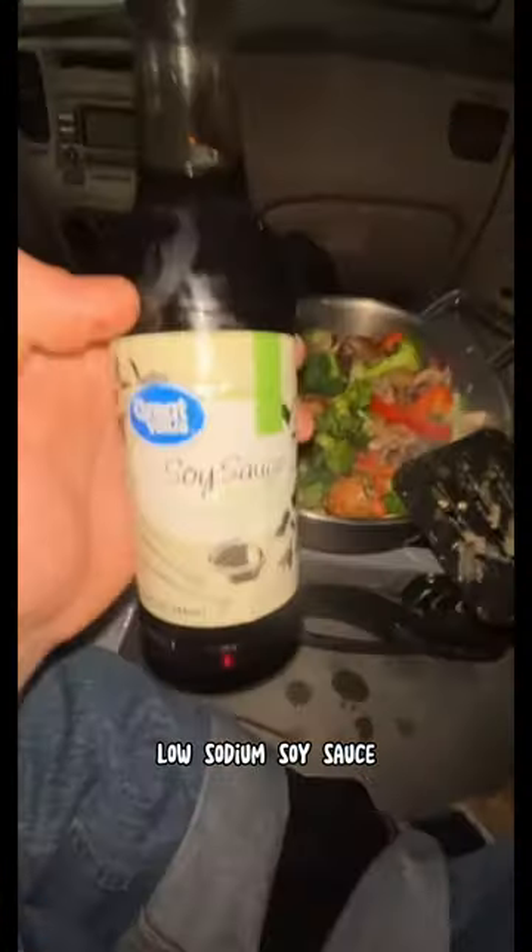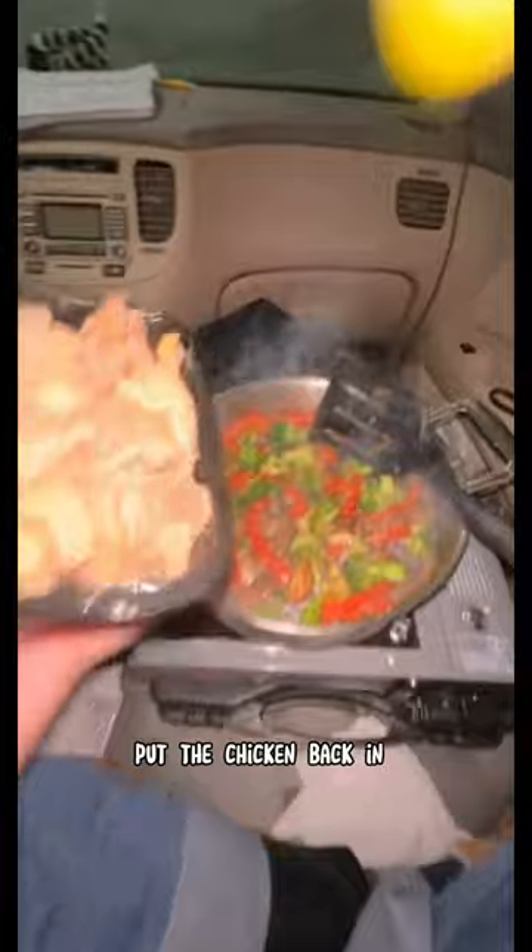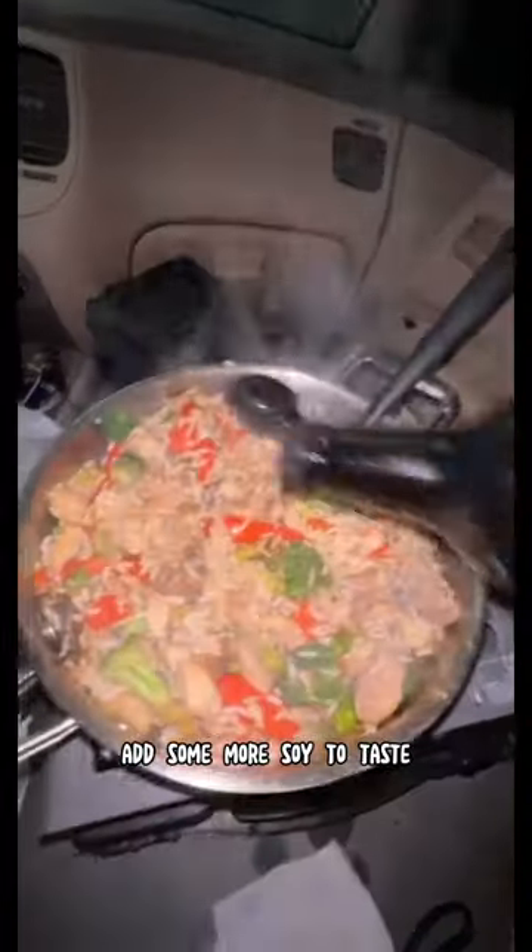One whole onion, one whole red pepper, broccoli, mushrooms, low-sodium soy sauce. Throw the chicken back in, add the rice back in, add some more soy to taste. Bon appetit!